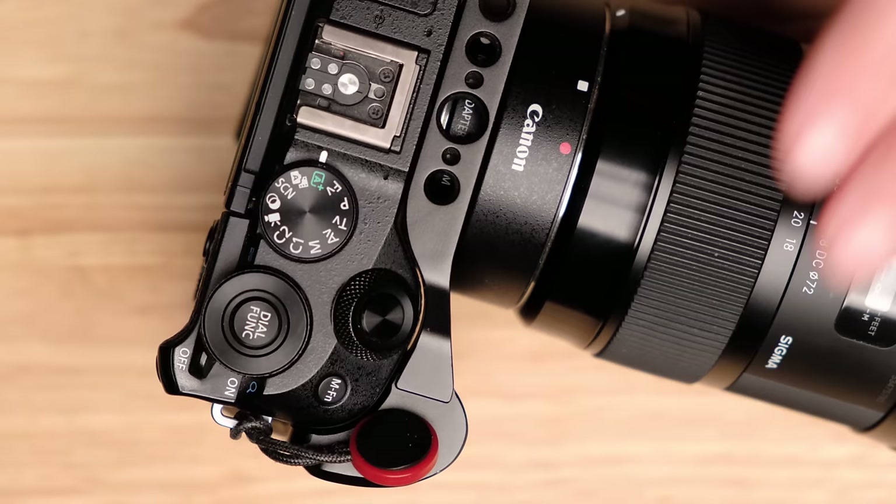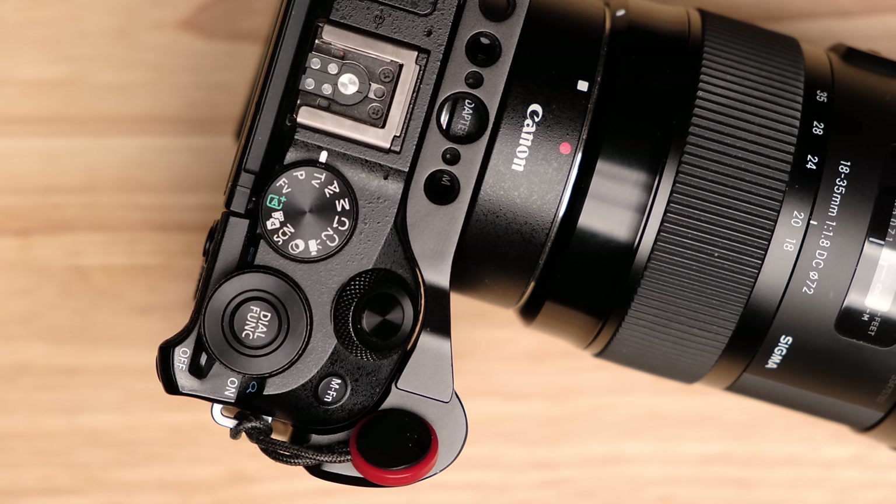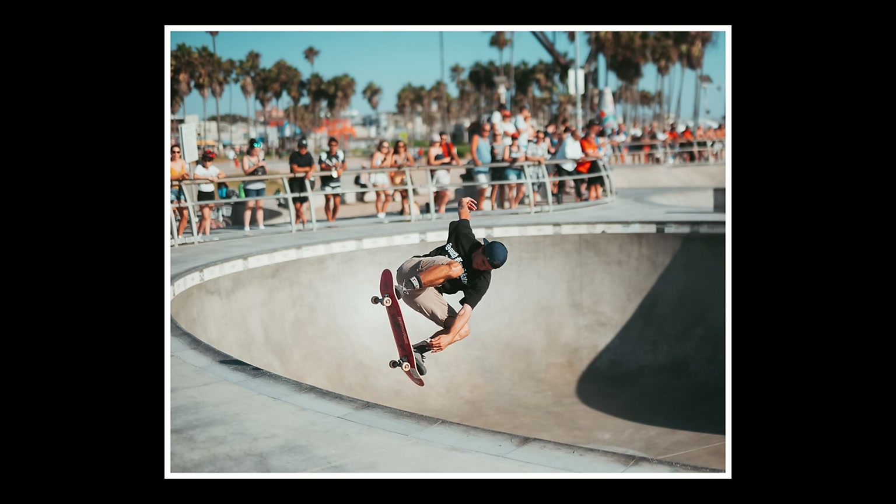If you are a new photographer and you are not accessing these eight different settings, then almost certainly you are not getting the best out of your photos. The first setting every new photographer should be accessing is TV mode. On top of your camera, usually on a dial, you will see TV — that is shutter priority.